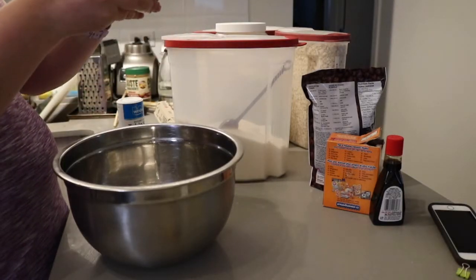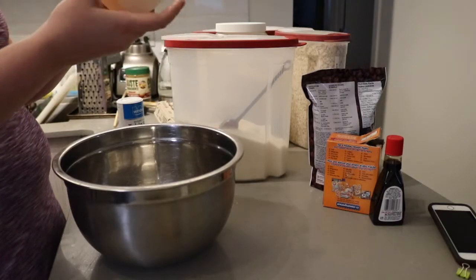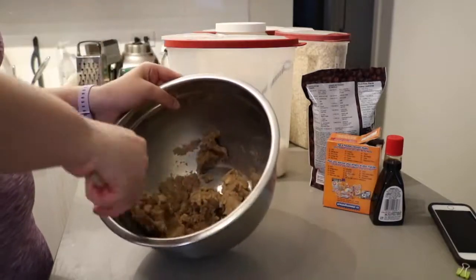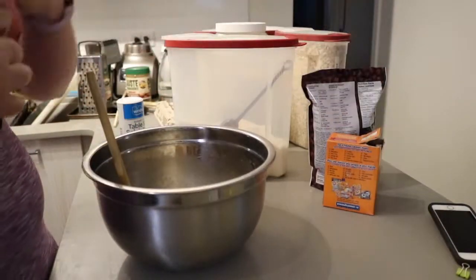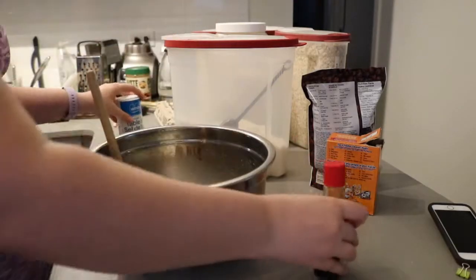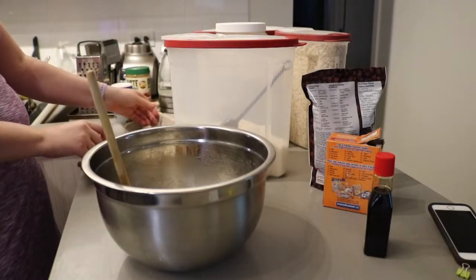Once you have all of that in your mixing bowl, stir until it all looks like one ingredient, not three separate ones. It should look something like this when you're done. Next we'll add a little splash of vanilla and two eggs.